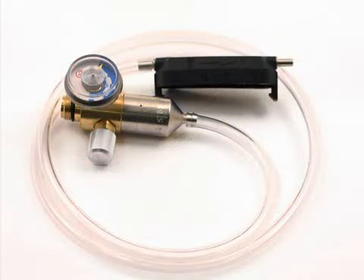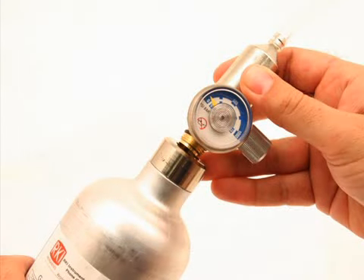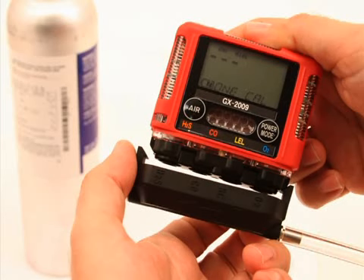Use the sample tubing to connect the calibration adapter plate to the regulator. Attach the tubing to the adapter plate on the inlet side. Confirm that the regulator on-off knob is turned all the way clockwise, closed. Then screw the calibration gas cylinder onto the regulator.